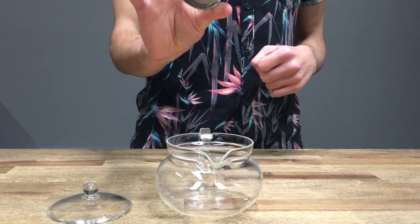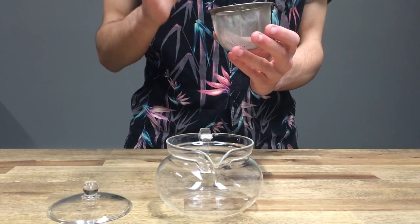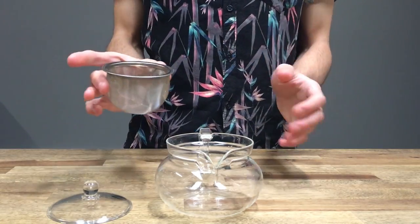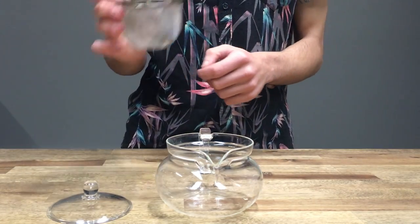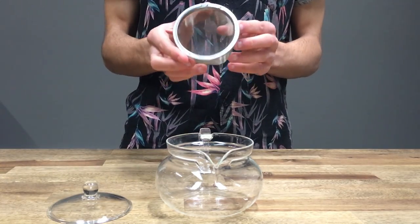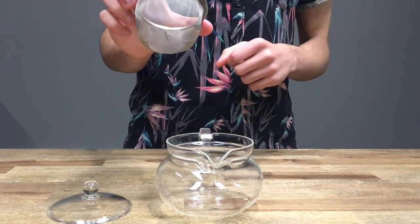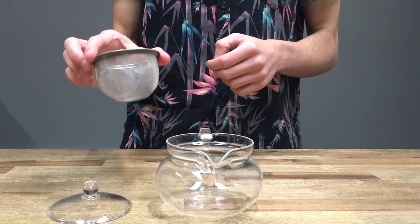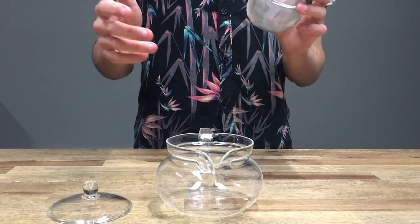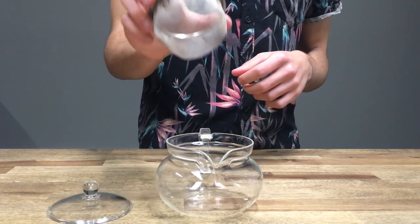We also have an almost sieve-like filter. Now this is made by Hario but it's also made in China, and I believe it's the only piece included that is actually made in China. A lot of their products, including their filters, are made in Japan, so I'm not sure why they've chosen that. But it is what it is — it's a filter, it does its job and it does its job well. You don't get too many particles going through this filter, but it is tea and it's a natural product, so you will get some but not a lot.